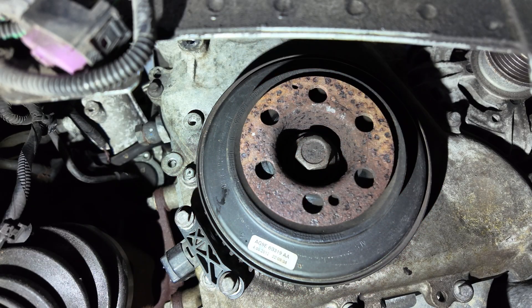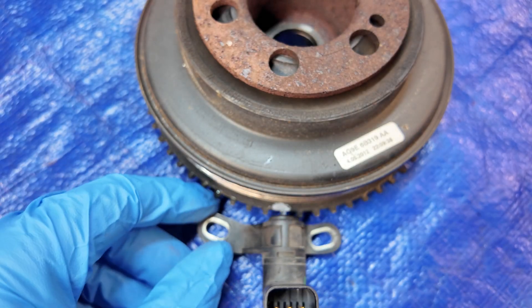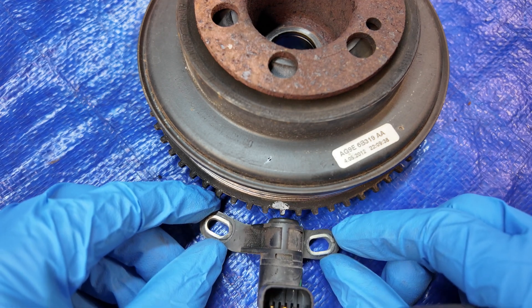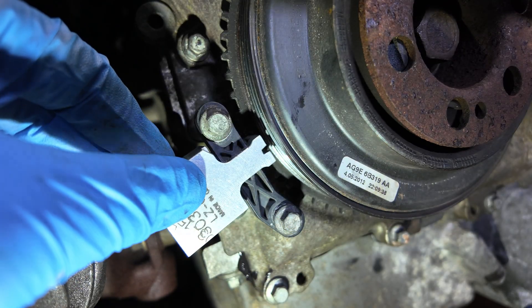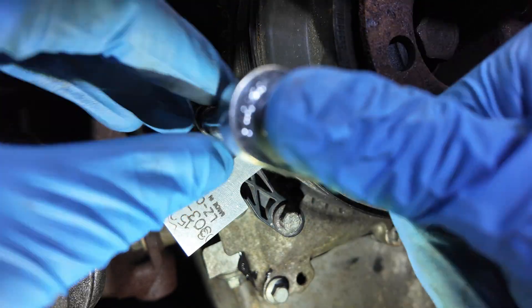In this video I'm going to show you how to properly set the crankshaft position sensor on a 2.0 liter Ford EcoBoost engine using the tool 303-1521 to align everything with precision. This is a critical procedure, especially if you've removed or replaced the crankshaft pulley. Let's make sure we get it right.